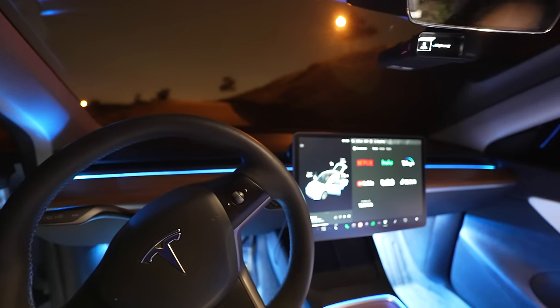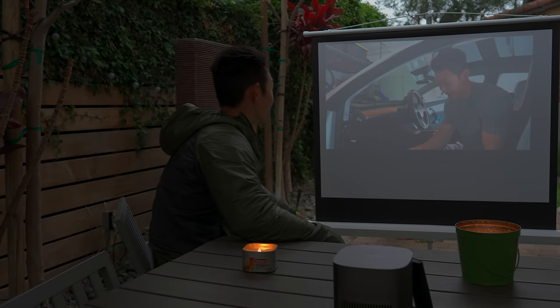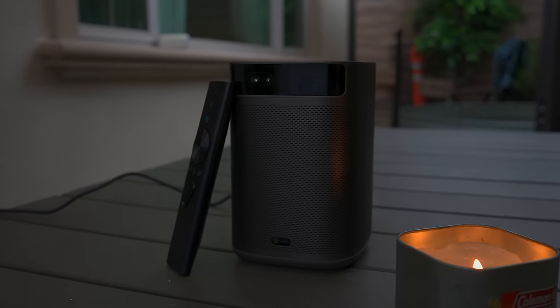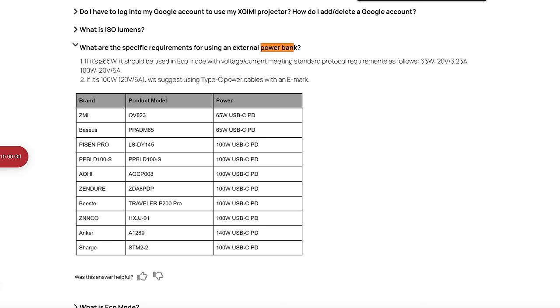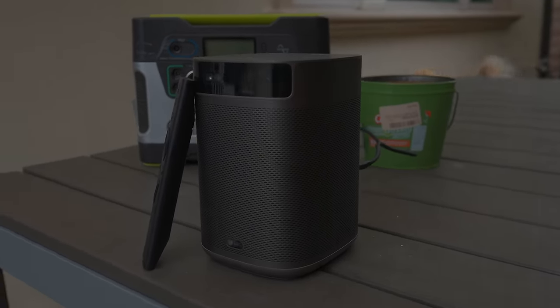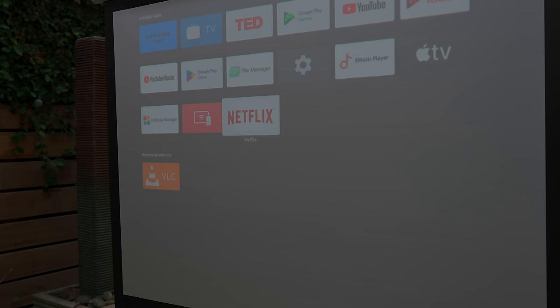We all know you can Netflix and chill while camping in your Tesla Model 3 or Model Y — but you'd have to be inside the car. What if you want to watch shows outside? One thing you can do is use a portable projector. I got this cool one from XGIMI — it's called the Mogo 2 Pro. It shoots 1080p and is portable. It supports a power bank as a power supply, minimum 60 watts. It also supports USB-C, USB-A, and HDMI output, and you can plug in headphones.